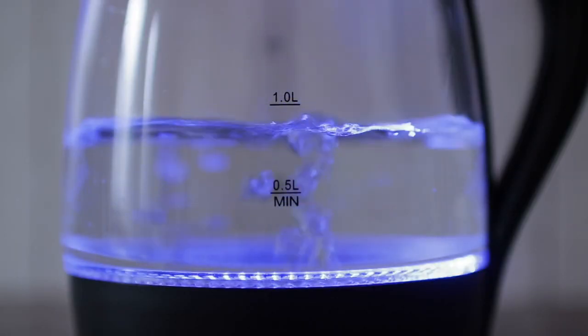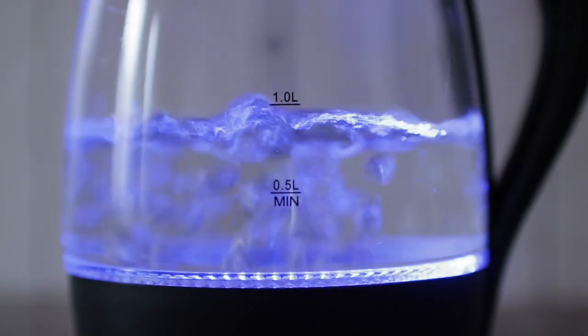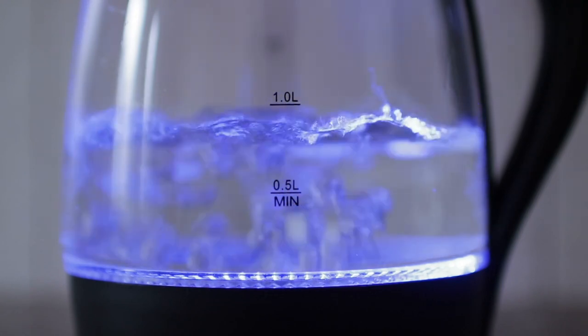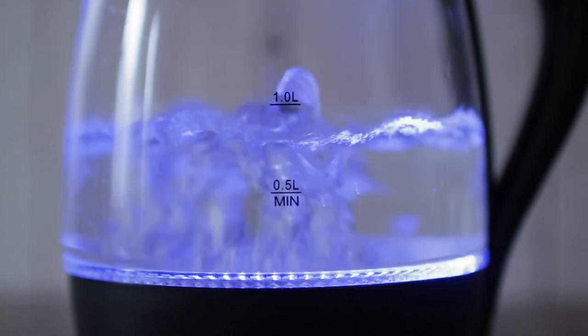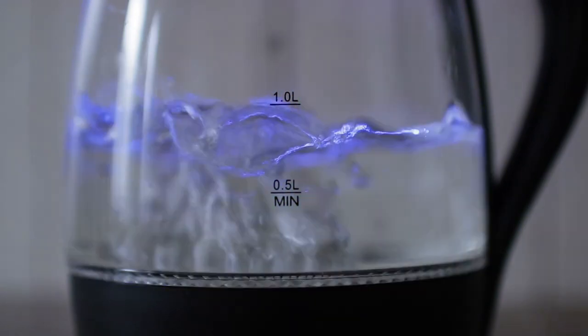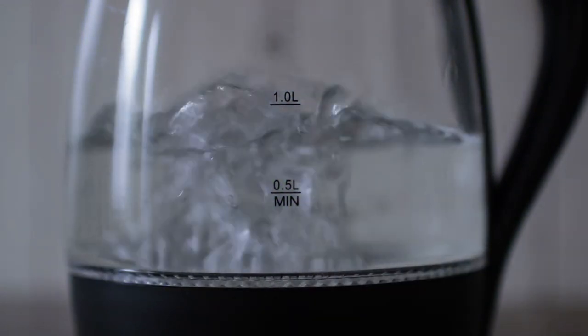Same thing with temperature. A really good example is when you boil water. When you boil water and leave it on the stove long enough, there'll be no more water left and you get a burned pot. Same concept: when you heat up water, it excites the molecules and they want to leave the water and get dissipated into the air.